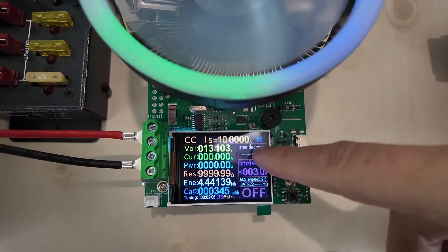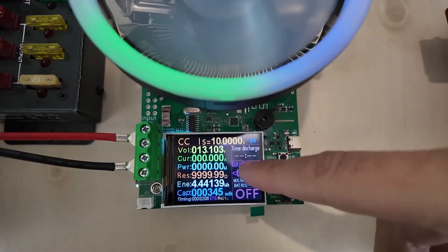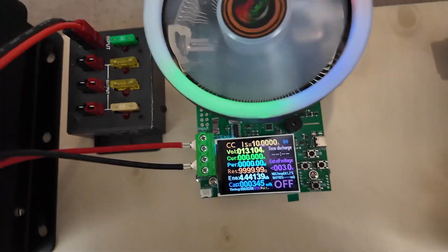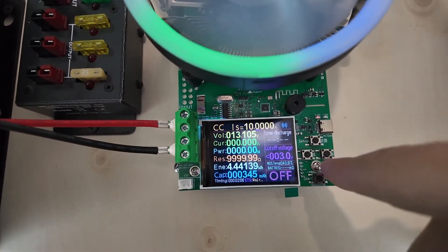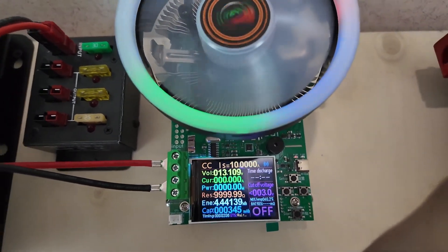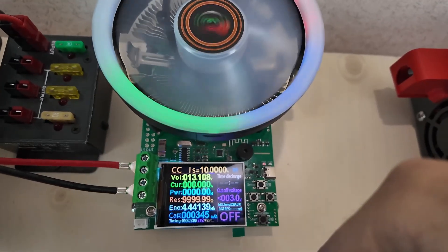Besides all of that, it also has a time discharge function and a cutoff voltage. I live dangerously — most batteries are supposed to have their own built-in cutoff, but I always try to run them down as deep as possible to tell you exactly how much capacity is in there and also to see if they will survive the cutoff. The screen has a reflective glare the camera keeps focusing on.